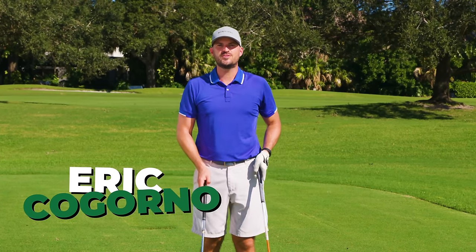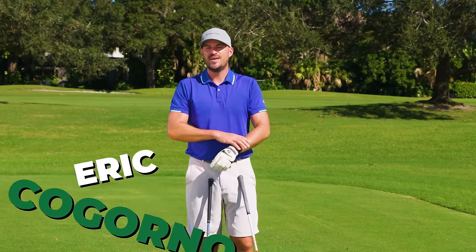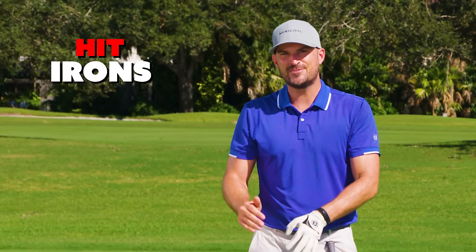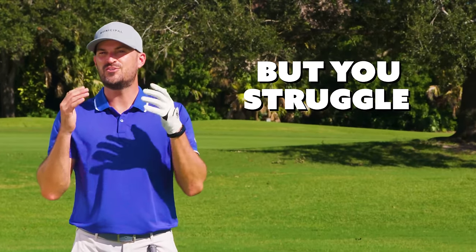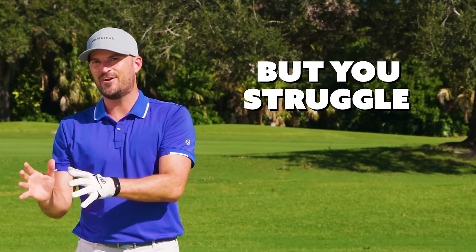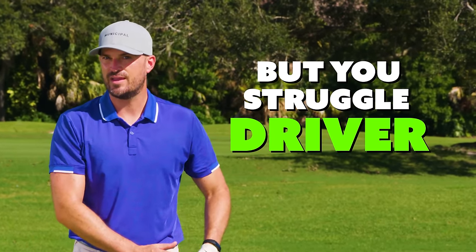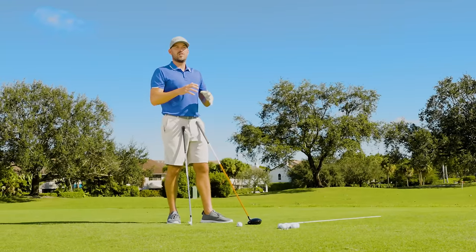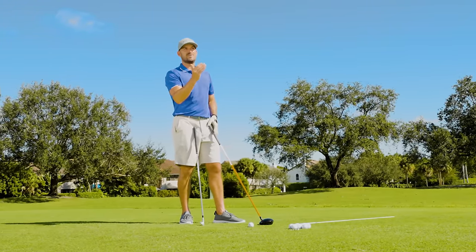Hey guys, Eric Agorno here with Performance Golf. In today's video, if you're like a lot of golfers that I work with and you hit your irons pretty darn good, but you struggle to transition that iron swing to your driver swing, the concept and drills I'm going to show you in today's video are going to really help you. I've done this with a lot of recent students who had that same issue.